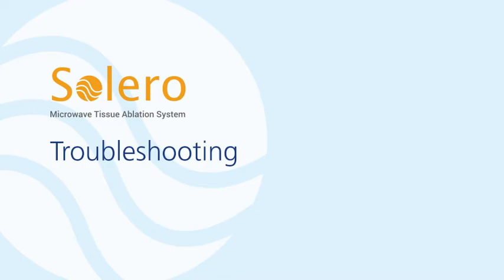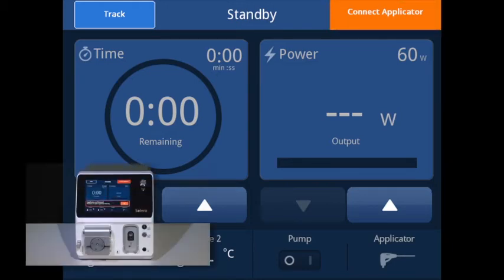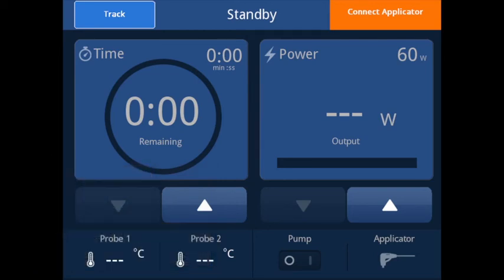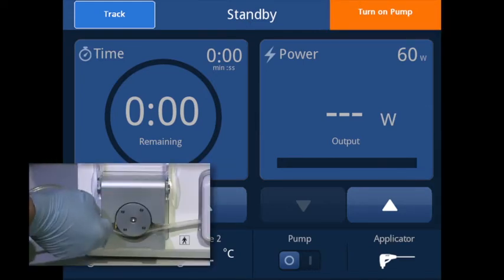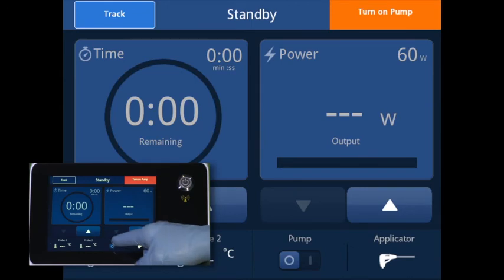Troubleshooting. The connect applicator notification will be displayed when the applicator is not detected. During initial procedure setup, connect the applicator to the front of the generator and the condition will clear automatically. If the applicator is disconnected during use, the microwave delivery will cease until the applicator is reconnected. The turn on pump notification will be displayed when the applicator is connected, the pump housing cover is closed, and the pump is not running properly. Ensure the pump tubing is properly loaded and the pump clip is in place before activating the pump.